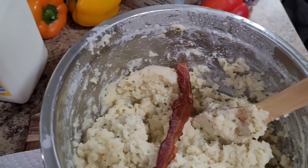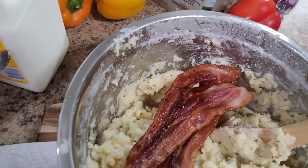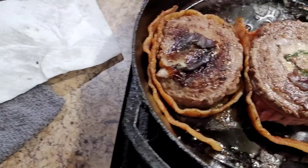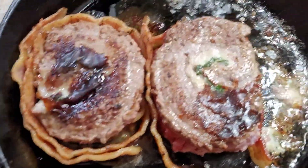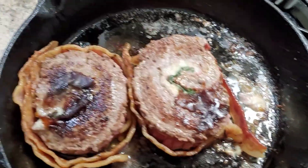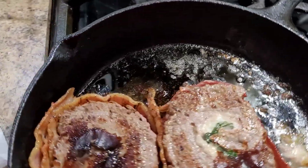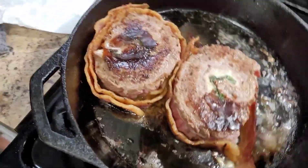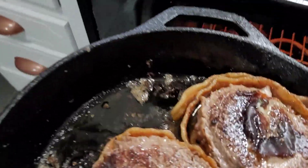Now I'm gonna put that bacon in there — yes, bacon, come on! That looks amazing! I just literally put the bacon around the steak, tucked it all around it, and it's about to go in the oven. Let me grab my handy oven mitt — the whole thing, yes, the whole thing. It's the iron skillet, you can take the whole thing in.